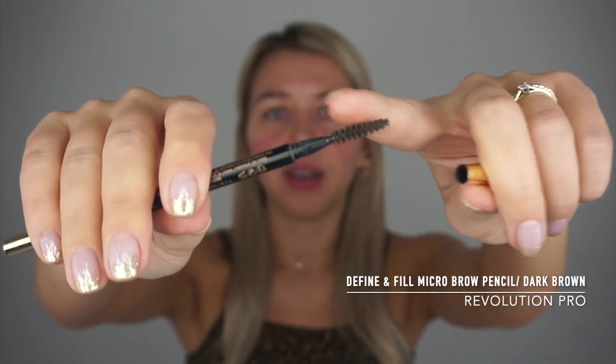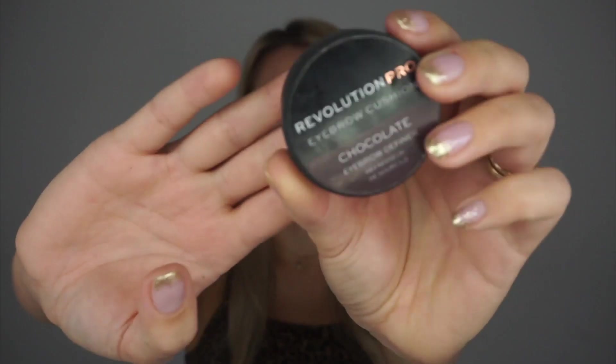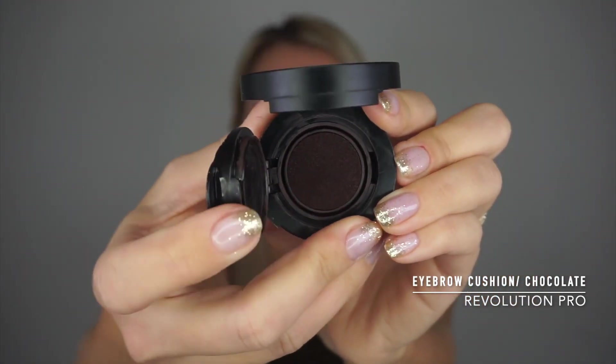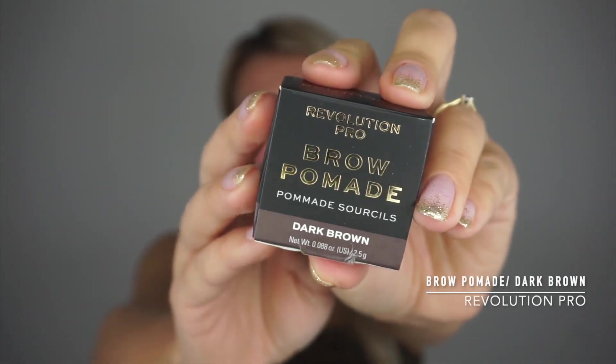So what we're gonna need — I think I'm gonna show two ways that I do my brows, maybe each brow a different way. What I use currently is the Revolution Pro brow pencil in dark brown. It has a little brush on one side and a pen on the other end. Sometimes I mix it up — I use the pen and the eyebrow cushion by Revolution Pro together. This costs less than a fiver and it's super cheap. I also use a brow pomade in dark brown.